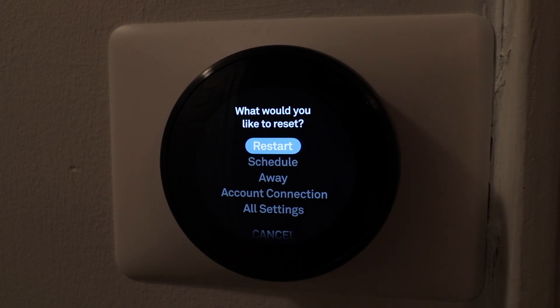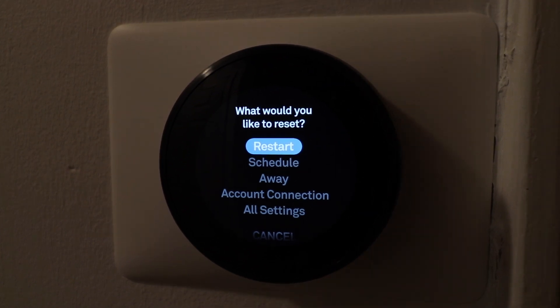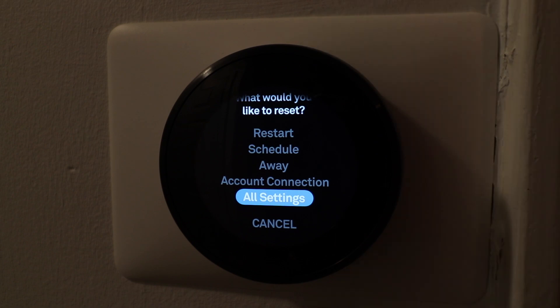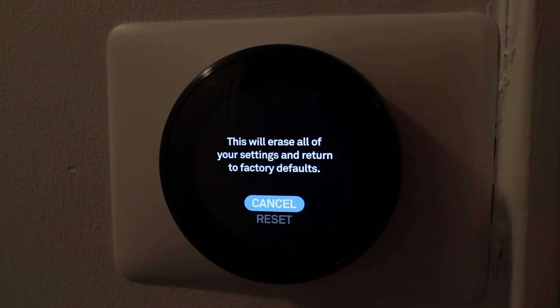It says would you like to reset. You can restart, you can restart your schedule, away, or account connection, or all settings. We're going to factory reset our Nest thermostat to factory default settings, so we're going to click all settings here.